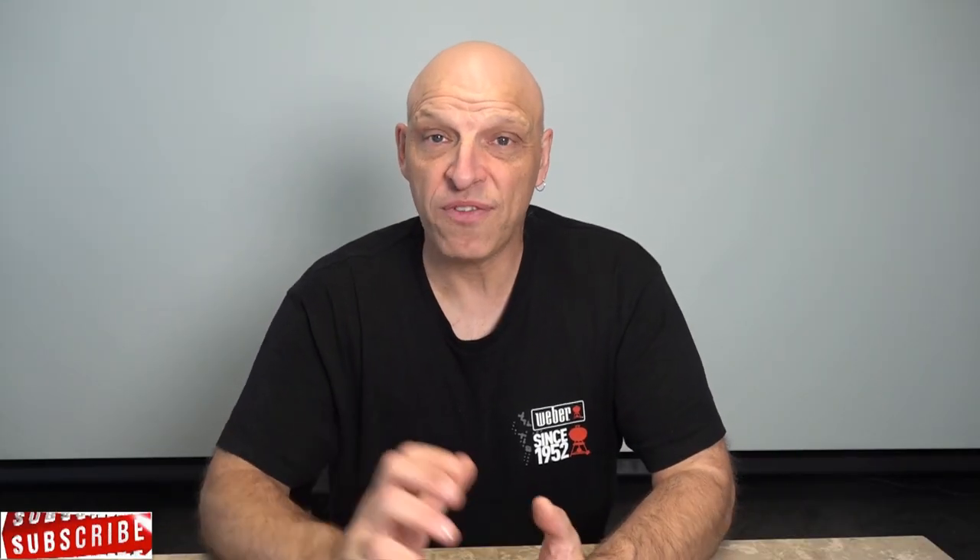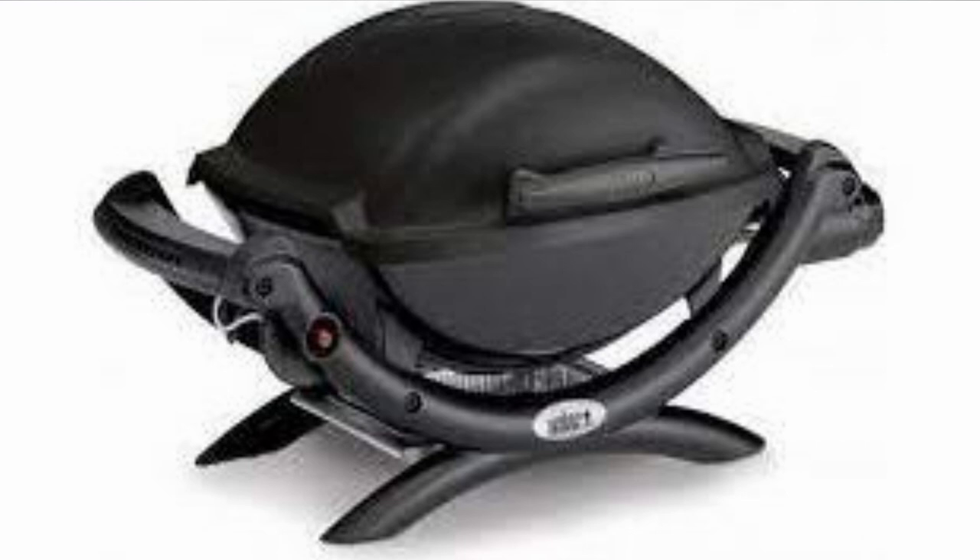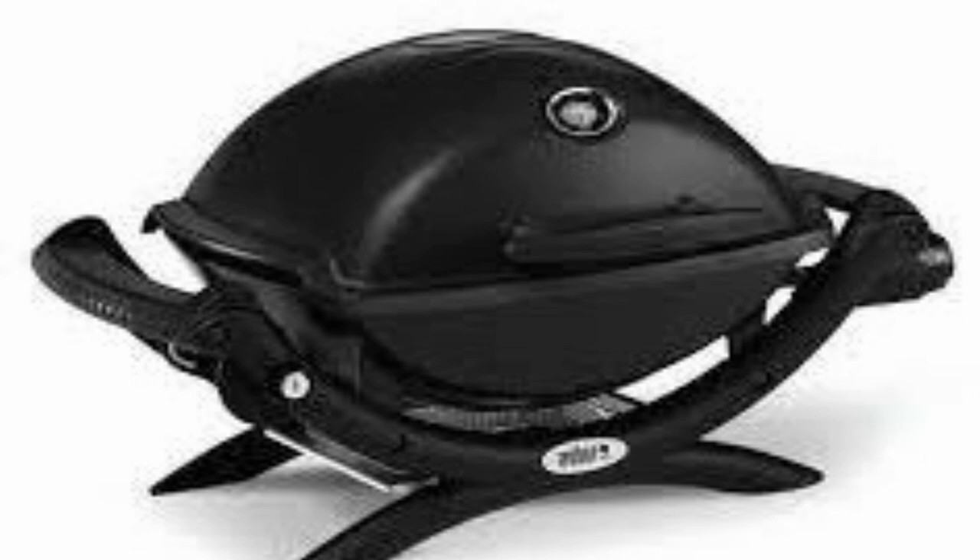When I first bought my Q, I went for the Q1200. There are two versions of the baby Q — the medium Q and the family Q. With the Q1000 you've got the lower lid, no thermometer, and a piezo ignition. For an extra $10 in Australia or $20 in the US, you get the electronic ignition and the higher lid — that's the benefit of buying the Q1200.